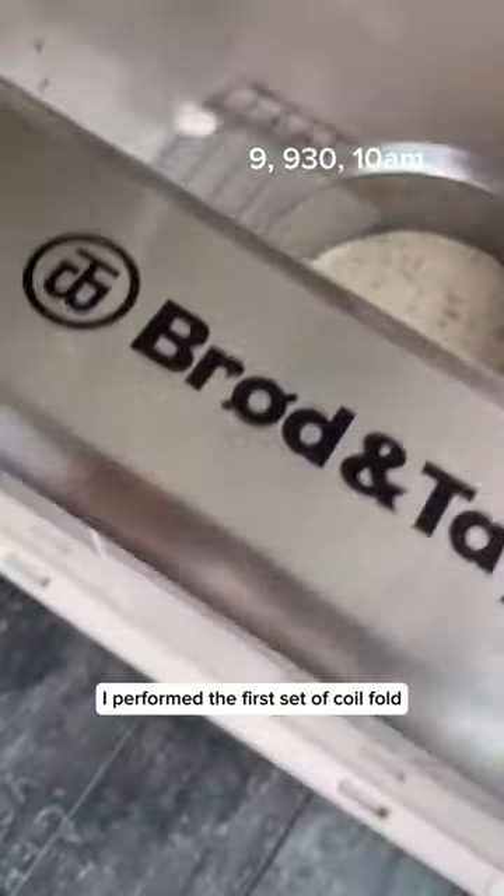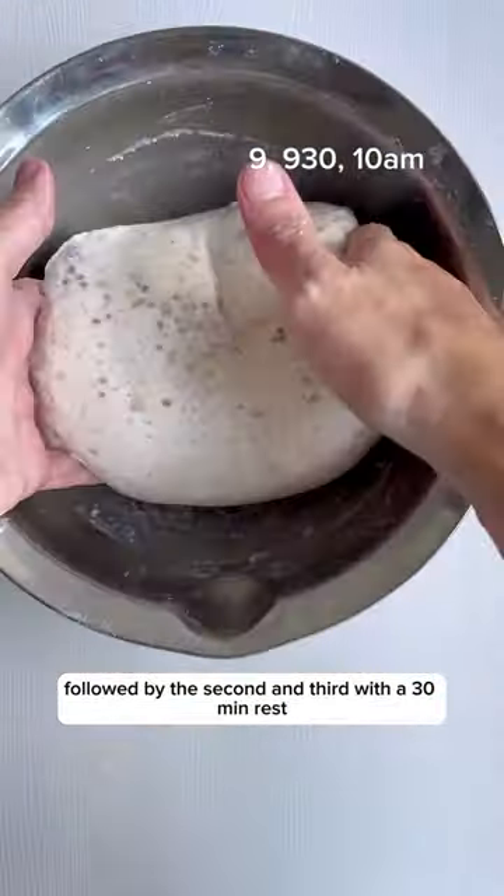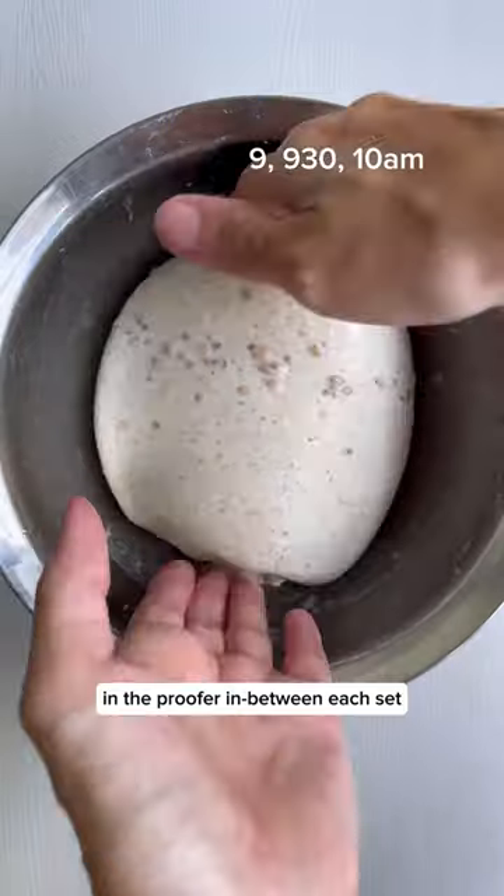After 30 minutes, I performed the first set of coil fold, followed by the second and third, with a 30-minute rest in the proofer in between each set.